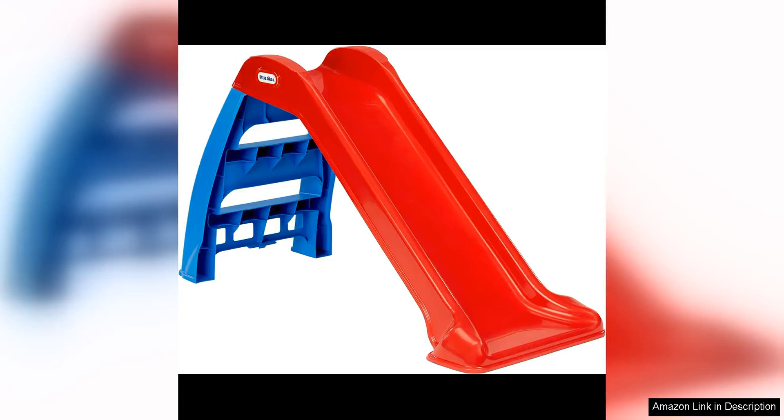The Little Tykes First Slip and Slide is a fantastic playset for indoor use, perfect for keeping kids entertained and active on those rainy days when outdoor play is not an option.